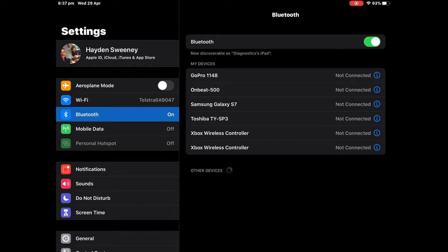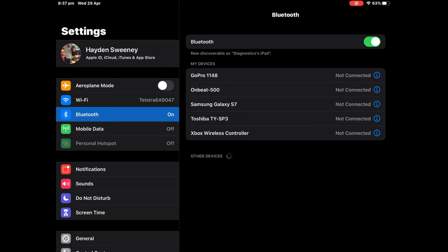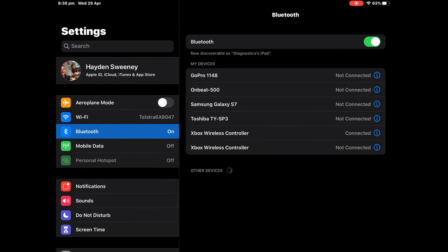Okay, let me just try this again — turn it back on. Hang on, I think we got it. So as you can tell, it's actually connected. So now you can hop into games and play with Xbox wireless controllers.